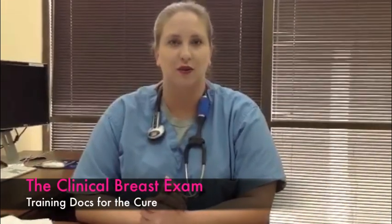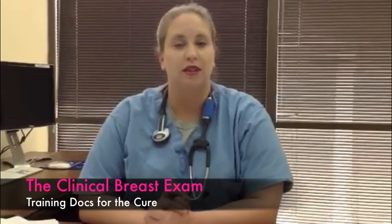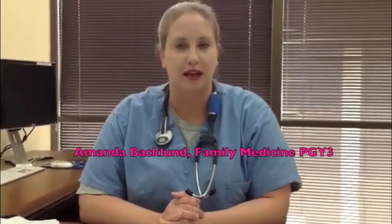This video is an educational tool about breast cancer screening, intended mainly for first-year residents. Breast cancer accounts for 23% of total cancer cases every year and 14% of all cancer deaths, remaining the leading cause of cancer death among women. My name is Dr. Amanda Backlund, a third-year resident at Texas Tech in the Family Medicine Department. In this video I intend to approach the clinical breast exam and show you proper technique and patient positioning.